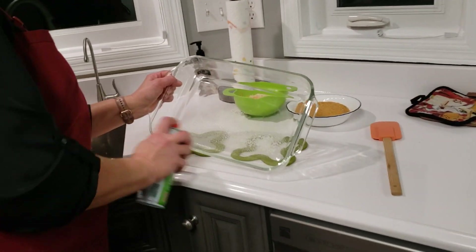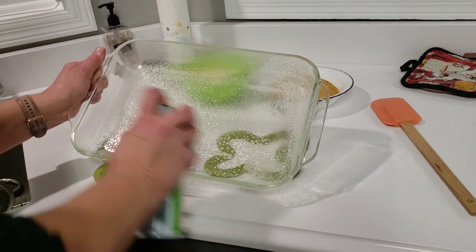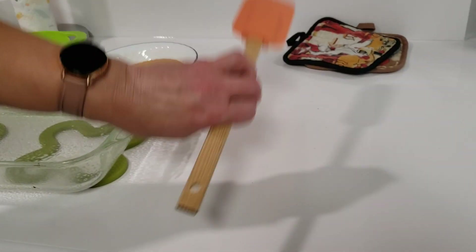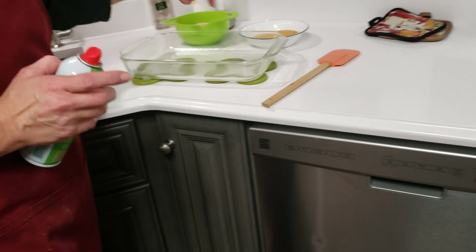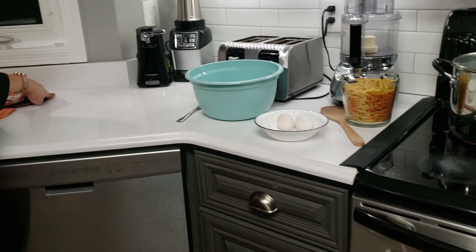I'm going to go ahead and prepare my pan by spraying it with cooking spray. I've got my cheese to add to the top and my breadcrumbs — it's on a cooking hot pad, so it's ready for later. My hot pads are also out.